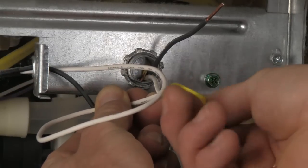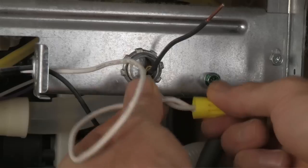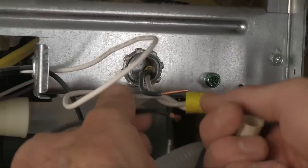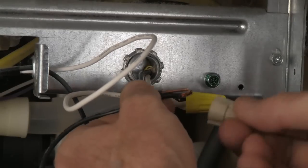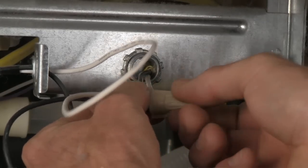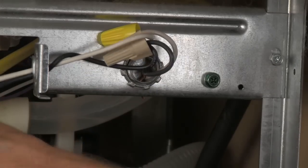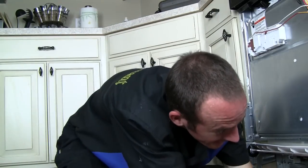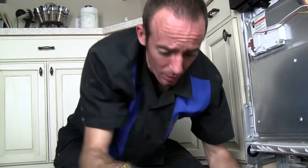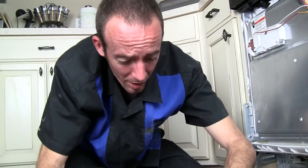Pretty simple: white to white, black to black, ground to the box. Strip any bad wire off for a good connection, then hold the exposed wires parallel and let the wire nuts twist them together — you do not need to pre-twist the wires. While reconnecting, let's talk about the hazards of working with the dishwasher — a couple of things you need to be aware of.